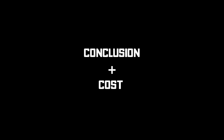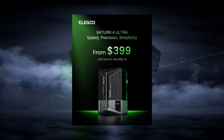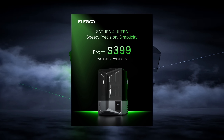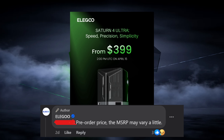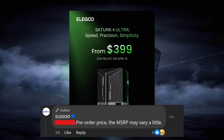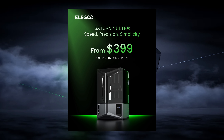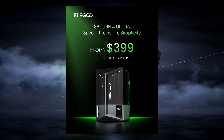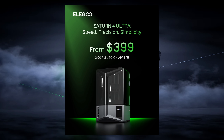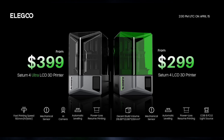So the Saturn 4 Ultra — is it any good, and how much does it cost? The pre-order price is $399 US as of April 15th, 2024, and according to a comment on the official Elegoo Facebook page the MSRP may vary a little, so if you're watching this later head over to the Elegoo website to see the current price. For a printer with these specs the price is fantastic. I'll also mention the Saturn 4 standard version starts at $299 US.